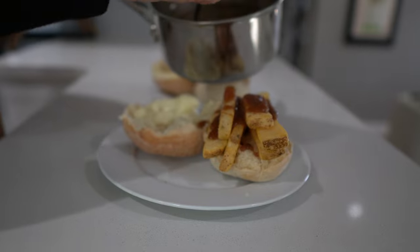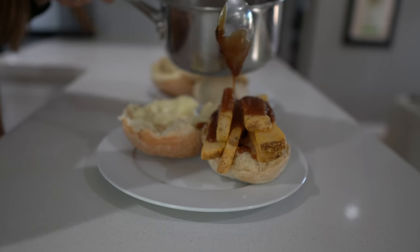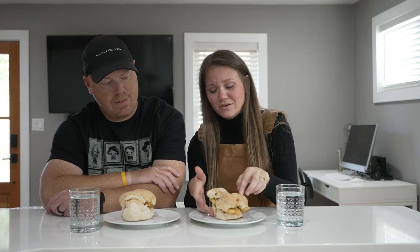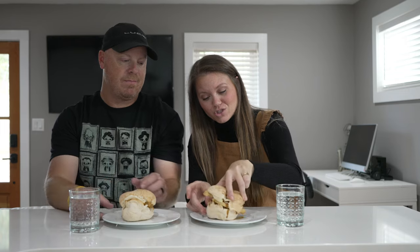Hey everybody, welcome back to the channel! Today we're going to try British foods we've never had before. We came across a small list on social media of things that intrigued us. To start, we're going to do chip buddies — or chippy buddies, I've seen both versions online. There are multiple ways you can make these, but basically I have some white rolls with big thick beautiful chips on them.